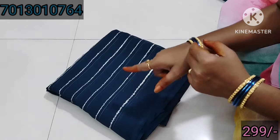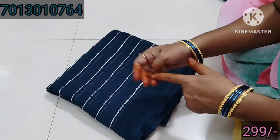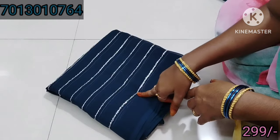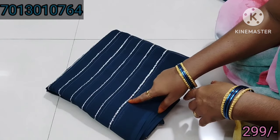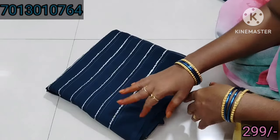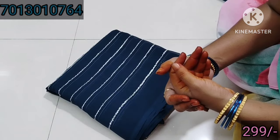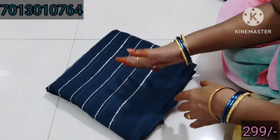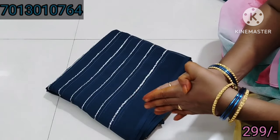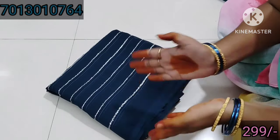This is a long frock stitch, and we have a long frock stitch. It's going to be a long frock stitch.